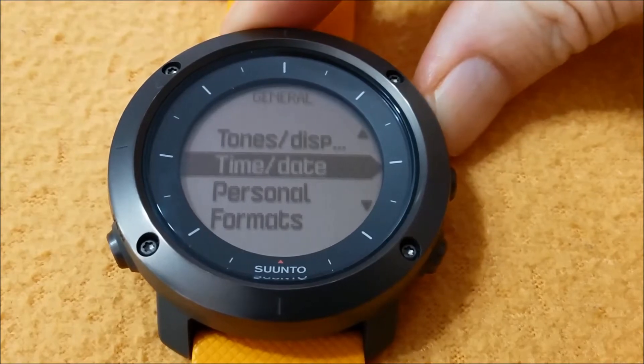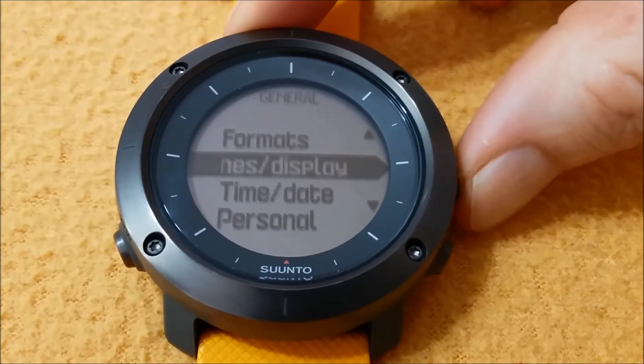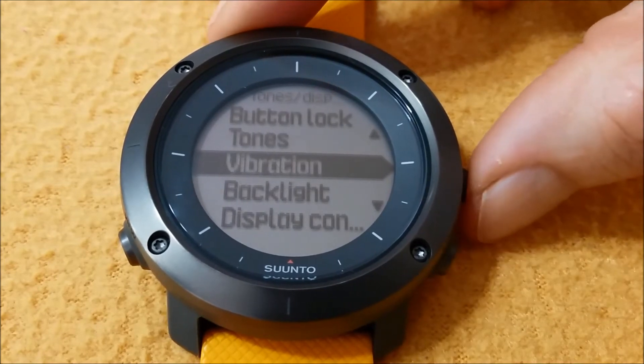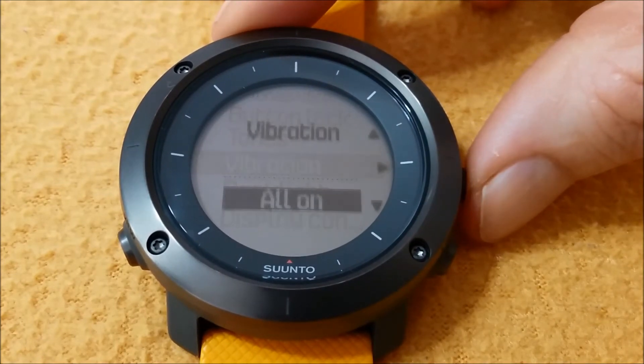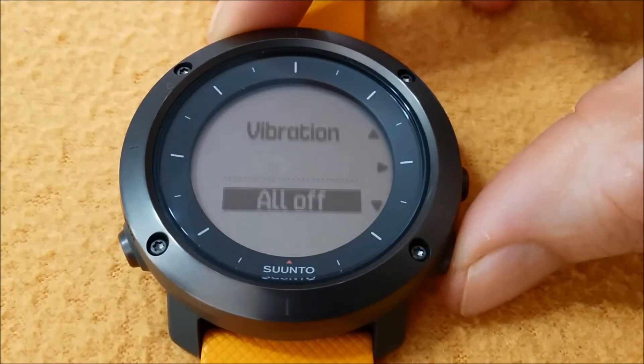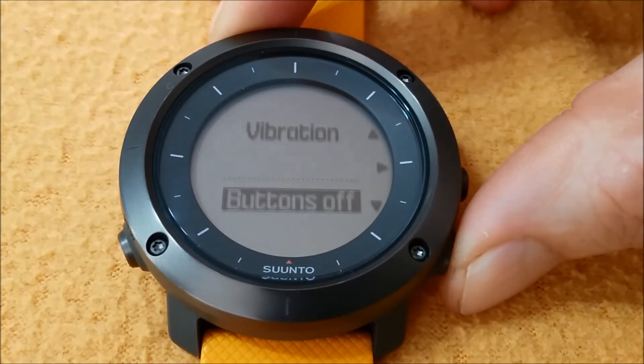Moves up to Tones and Display, then moves down and select Vibration. There are three options in the Vibration screen: All On, All Off, No Vibration, and Buttons Off — No Vibration while clicking on any key.